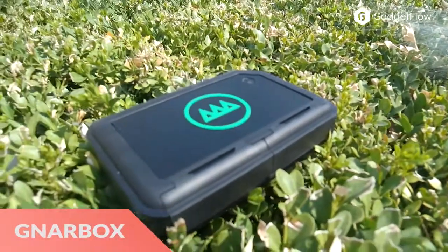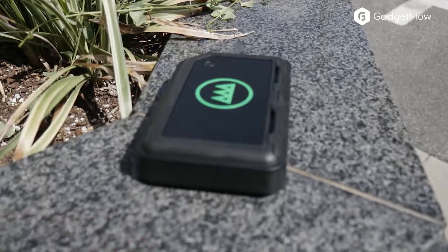Hi there, this is Wes with the Gadget Flow and today we are showcasing the Gnarbox.